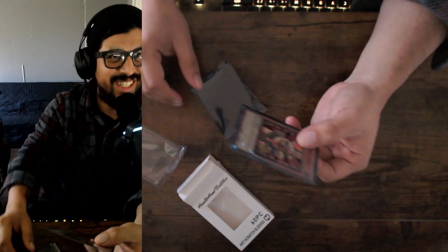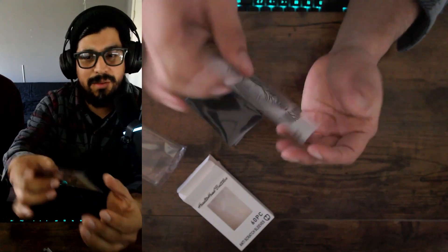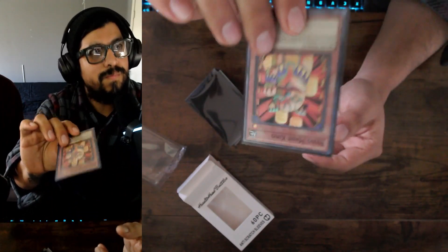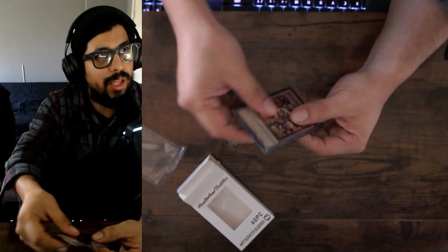Check them out, they're nice. If you guys need some cool sleeves and stuff, by the way they're not sponsoring us for this — we just really like them, so we're doing this because we actually think they have good sleeves. All right guys, thank you so much, it's gonna be a quick video.